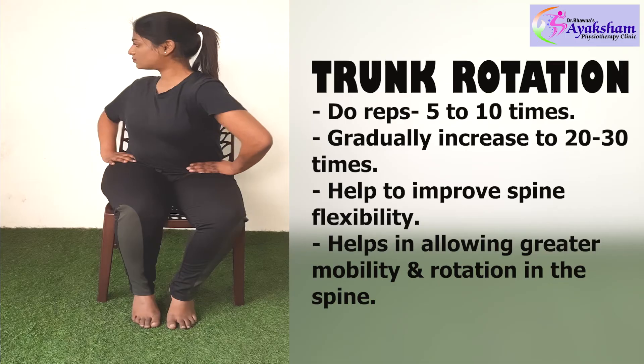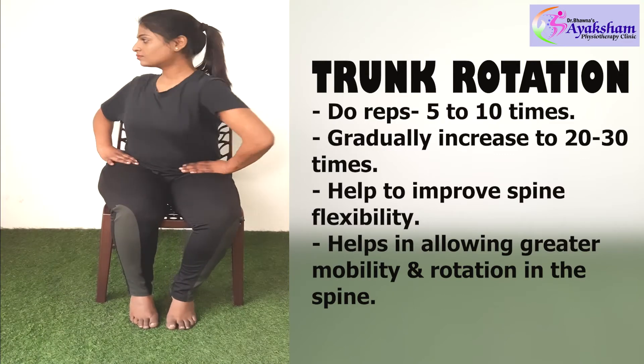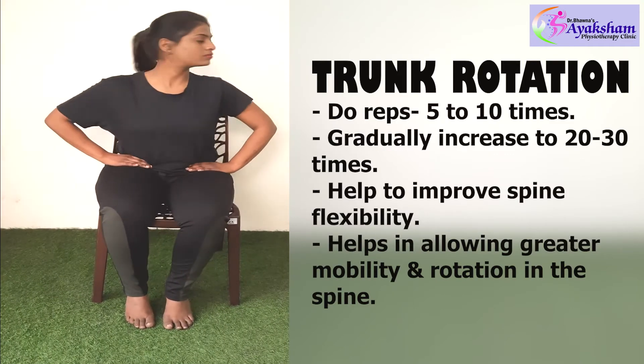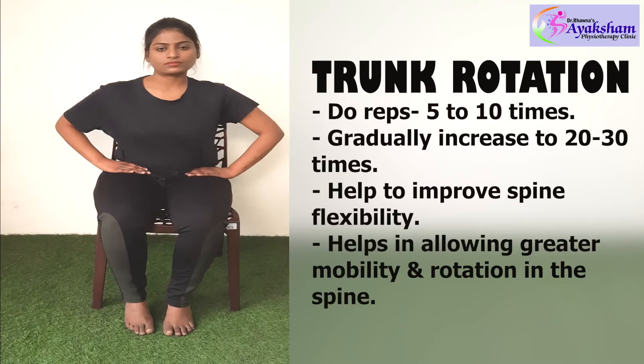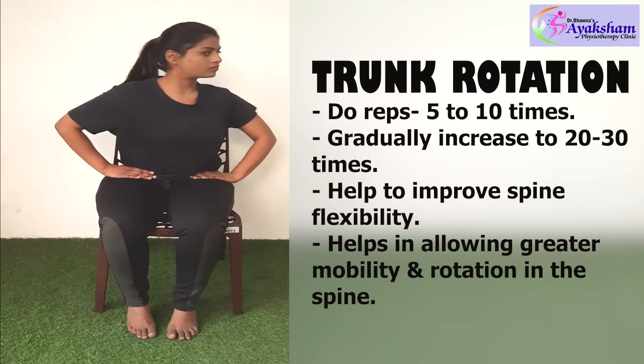Fourth exercise: Trunk rotation. You can sit with your hands on your shoulders and rotate to each side. This will improve your rotation. Do this exercise 5 to 10 times.